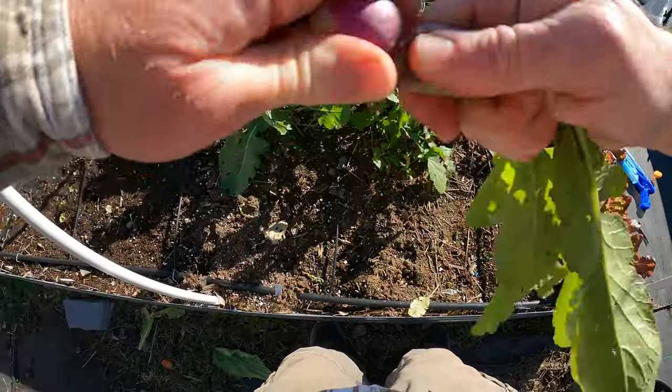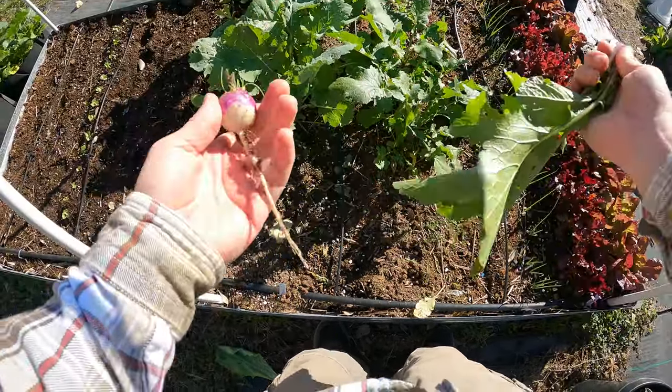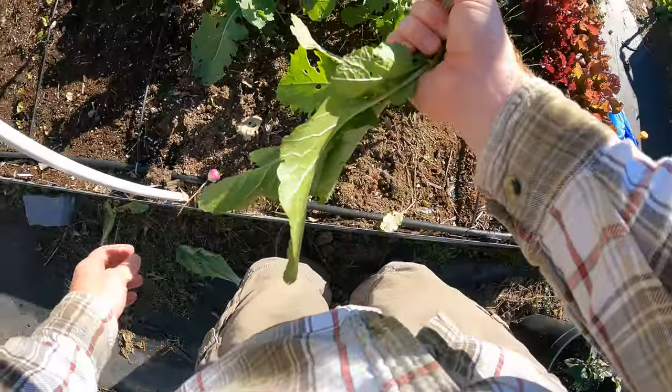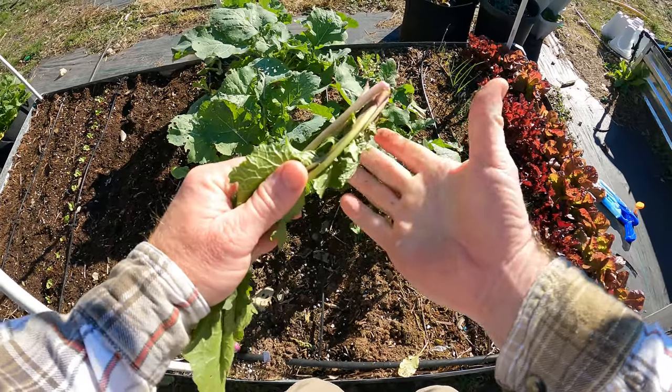You can eat the tops of these, but I just pull off the tops and they go to my chickens because my chickens love them.